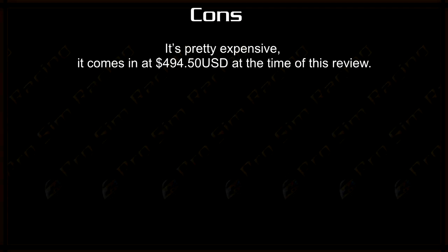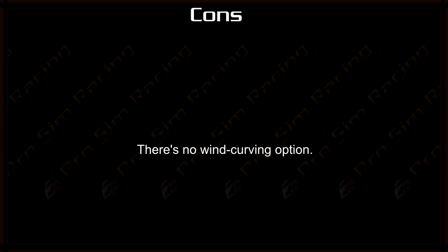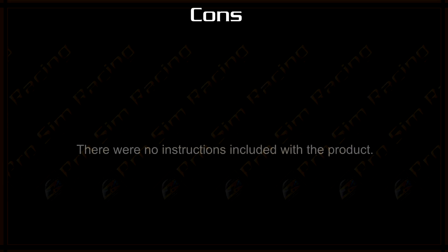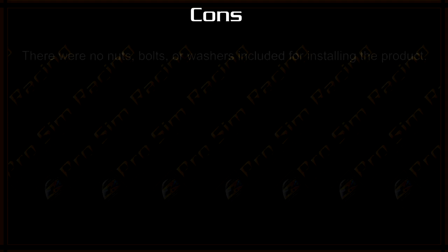Cons. It's pretty expensive — it comes in at $494.50 USD at the time of this review. The software used, Simdash, looks very outdated. There's no wind curving option, no gamma setting, and no visual representation of changes being made as in some other software. There were no instructions included with the product, and there were no nuts, bolts, or washers included for installing the product.